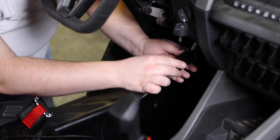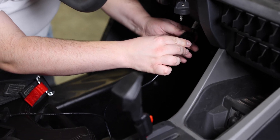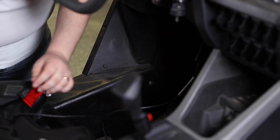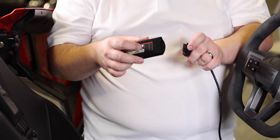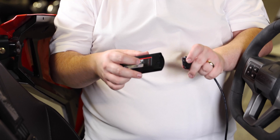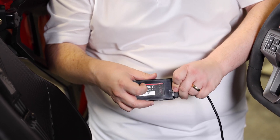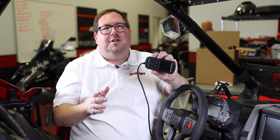All you have to do is simply disconnect it from the dust cover. Plug in the Power Vision 3 like so, push it over here to click and it is connected. Next, take the other end of the diagnostic cable and plug it into the Power Vision 3 like so. Now that the Power Vision 3 is plugged in, all you need to do to turn it on is turn on your ignition.